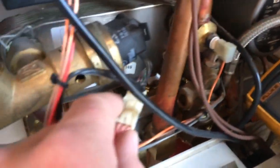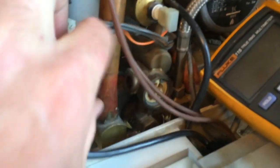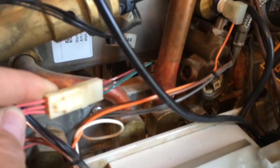Today we are going to learn how to test three wire flow sensors, like on this Vaillant here. Here is the little sensor — these are the cables we need to check.